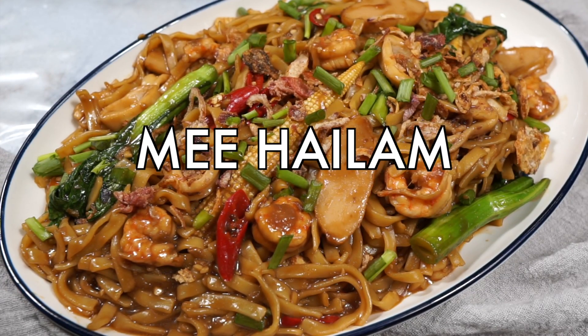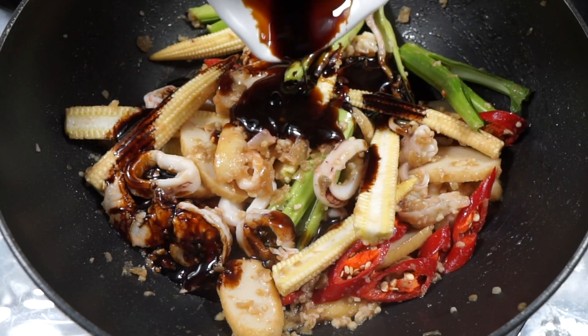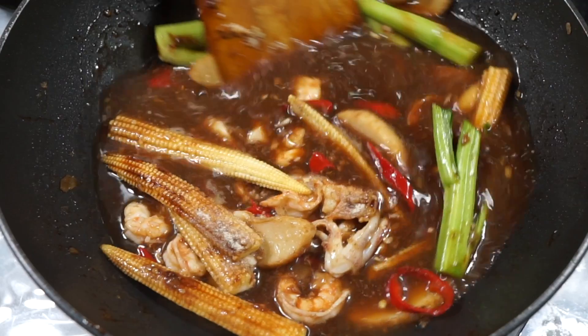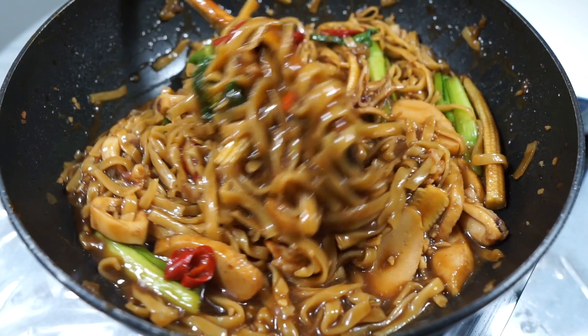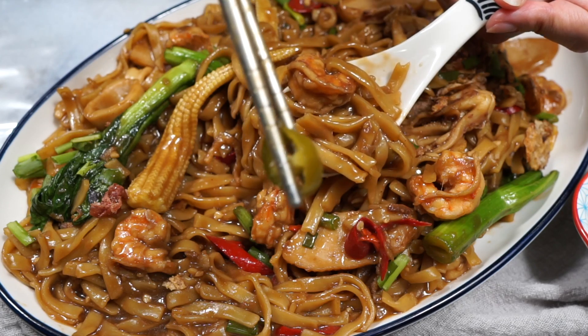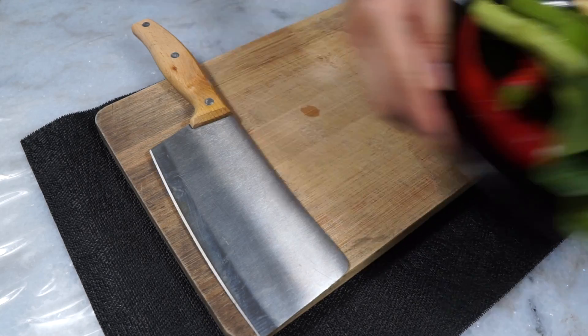This is Mee Hailam, or Hainanese noodles. This takeout favorite is a delicious soy sauce braised noodle dish that is so slurpy and velvety smooth, and actually so easy to make. It's usually served with some pickled green chilies, and I'll show you how to make that in this recipe as well. So let's do this!